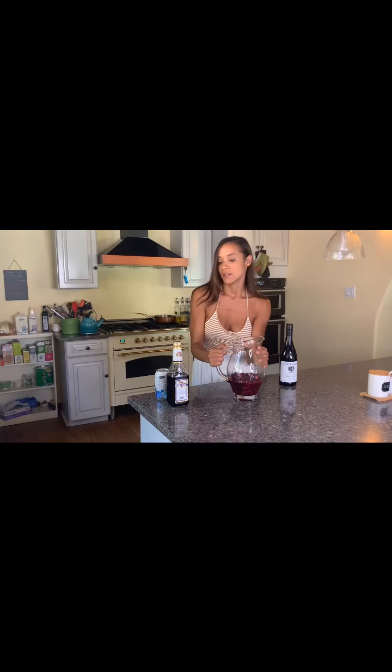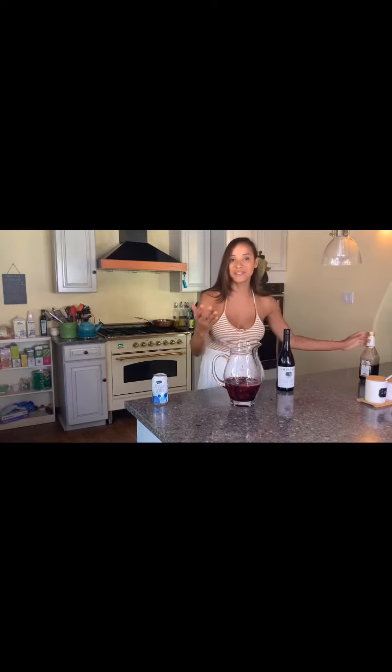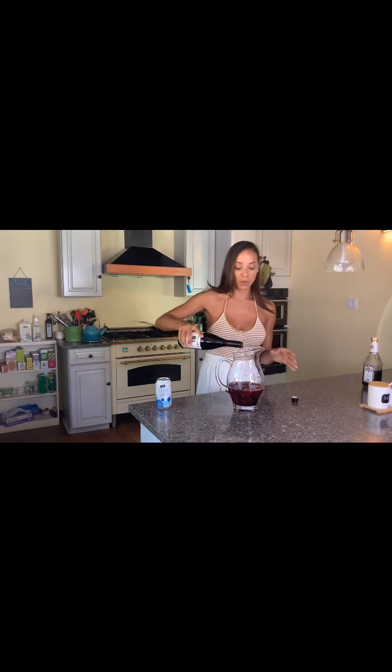It already smells delicious. Take some sweet wine — any will do, just go to your grocery store and get whatever you can find. Pour in maybe a cup and a half or two cups, depending on how sweet you want it. Then take your pinot noir, put it all in there — delicious. Share with your friends.